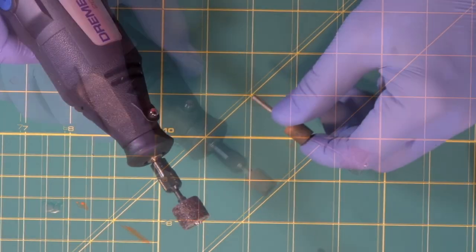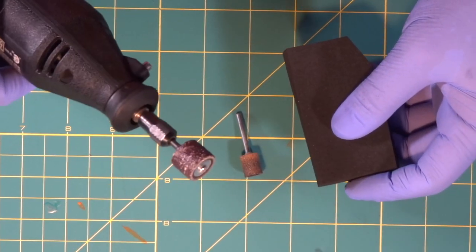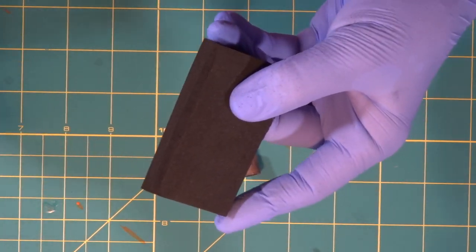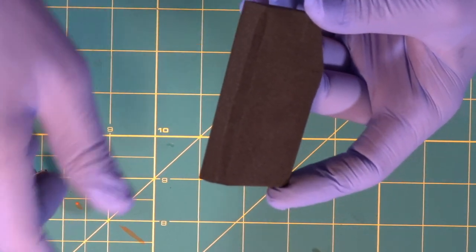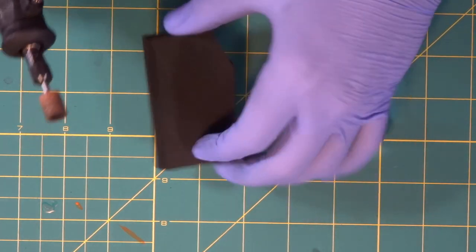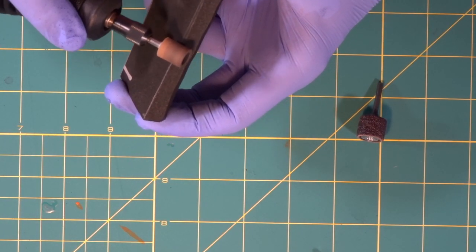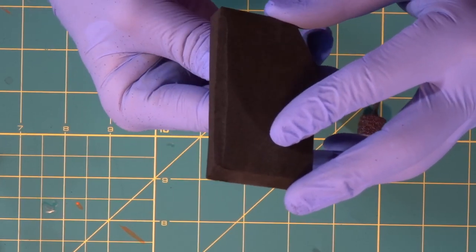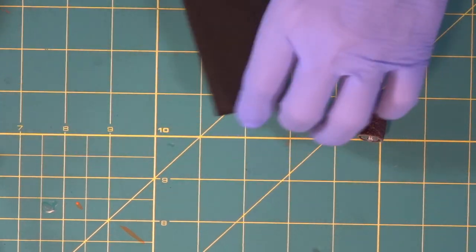We're going to show you an example of the two different wheels on foam. Starting with the rough bit — look at that, it sounded like a power saw and chewed that entire corner off with just one pass because this bit is super rough. Now when we go in with the smooth bit on the opposite side for one single pass — look at the difference. The rough bit absolutely chewed that foam out like crazy, but with the smooth bit you get a nice smooth corner. Huge difference between these two bits.